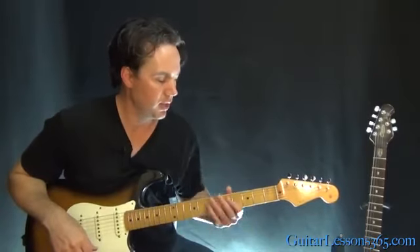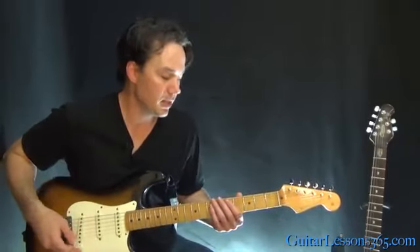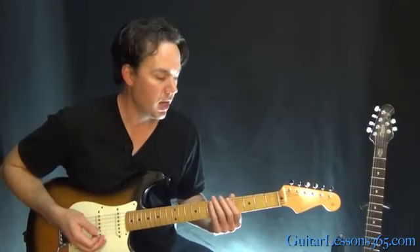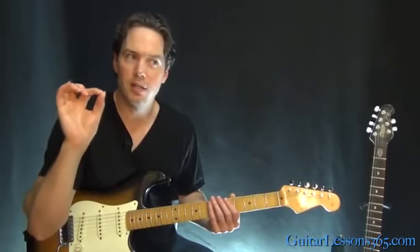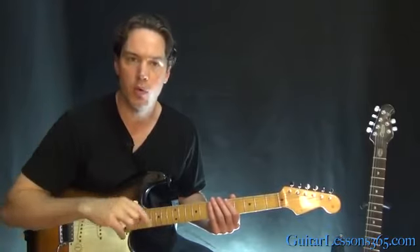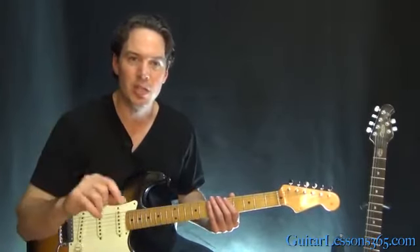Alright, so let's learn all the riffs here and take a look at this intro solo. The opening is pretty much like this. Pretty simple stuff. We're in standard tuning here, but the track — the actual recording is just that little bit sharp on the original recording. So when you're playing along in standard tuning on your guitar, it might sound a little strange.